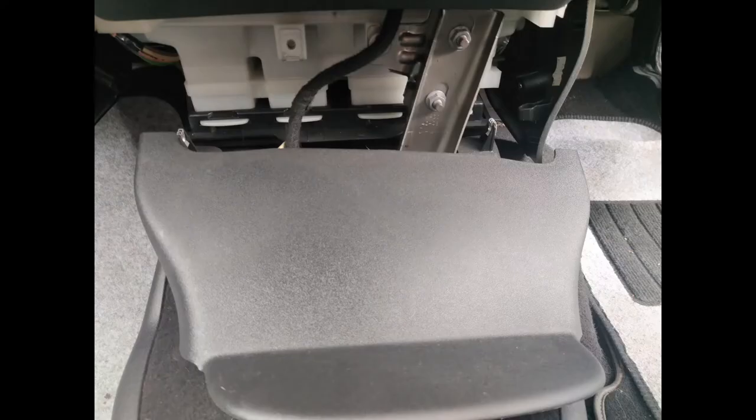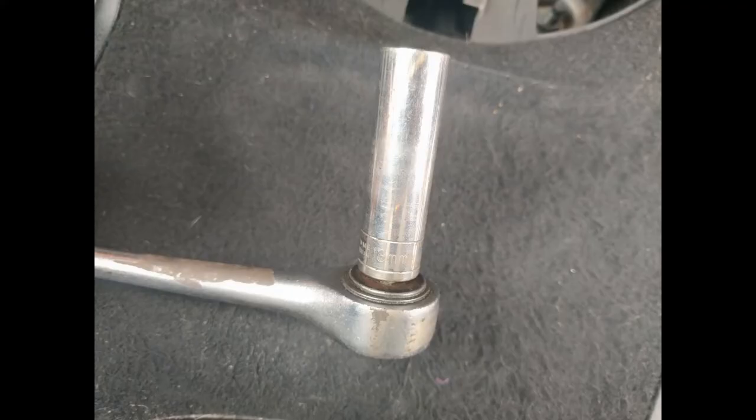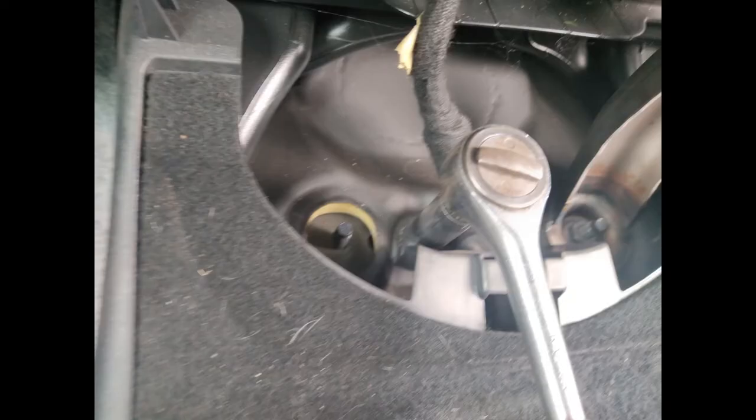That will then allow you to remove the panel at the bottom of the centre console, which when out of the way will reveal these two nuts that need removing. Using a 13mm socket, you just need to remove both of those nuts.